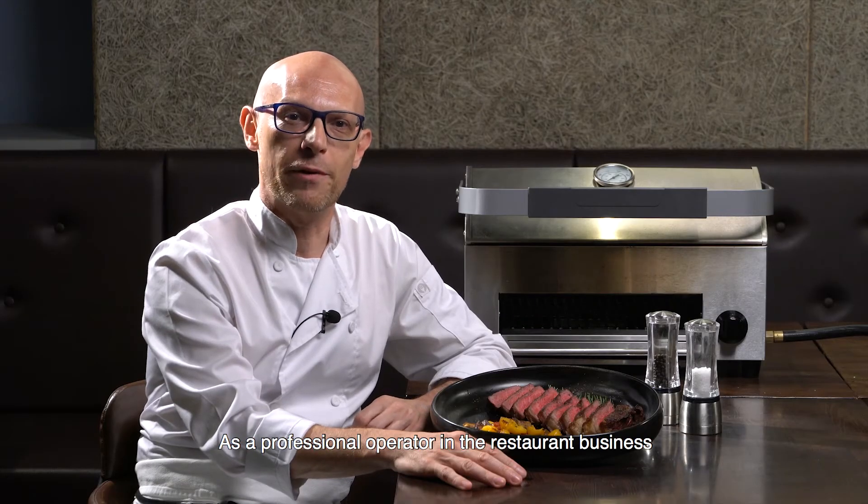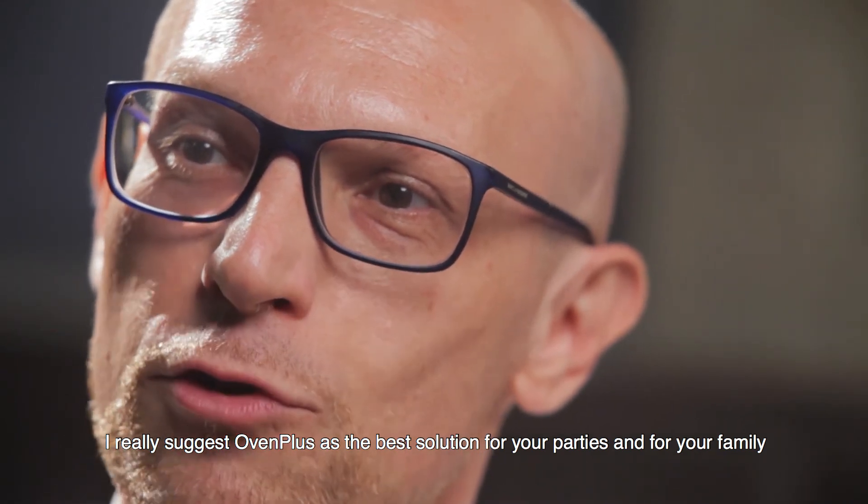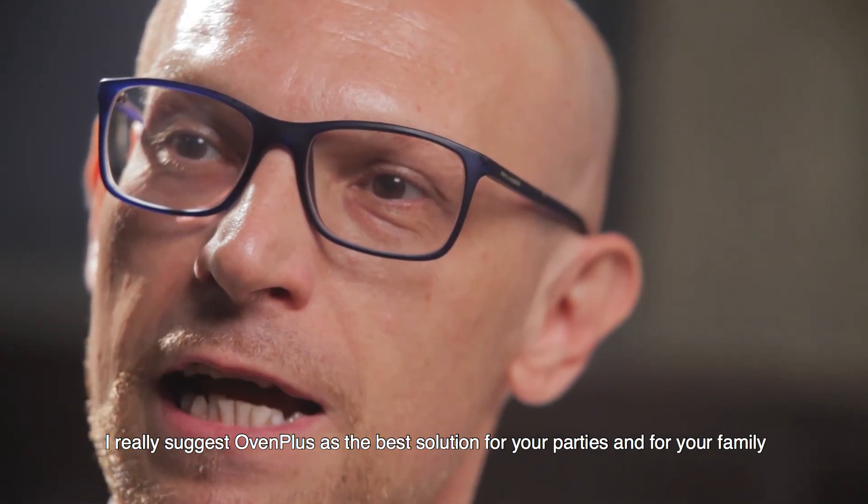As a professional operator in the restaurant business, I really suggest Oven Plus as the best solution for your parties and for your family.